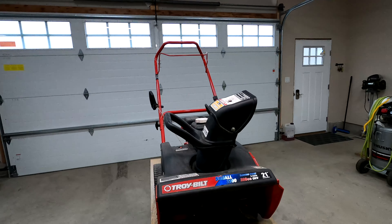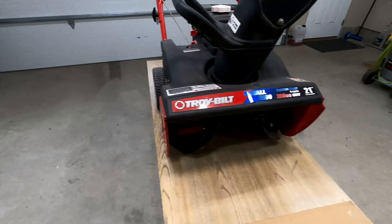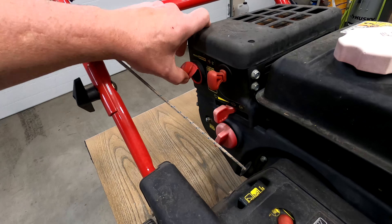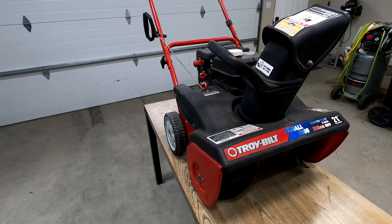This one's a single stage. It came from my uncle's house — he unfortunately passed away a couple months ago. I found this one and it looks like it's in pretty good shape other than it won't run. I think I have an idea what's going on with it. This is a Troy-Bilt Squall 2100 single stage electric start. Obviously the paddles need to be replaced, and we know at least that the plunger is bad and I have a whole kit for it. We'll go through the entire thing, get it up and running and go from there.